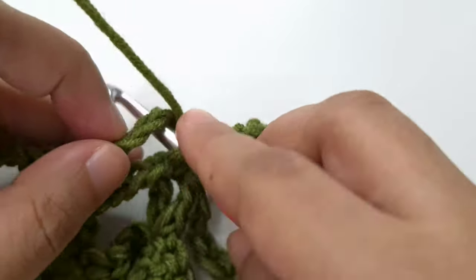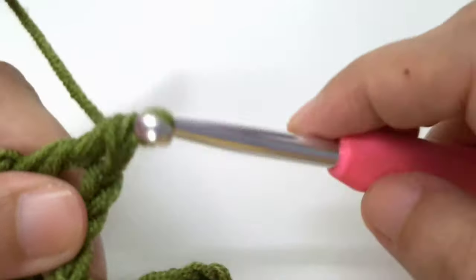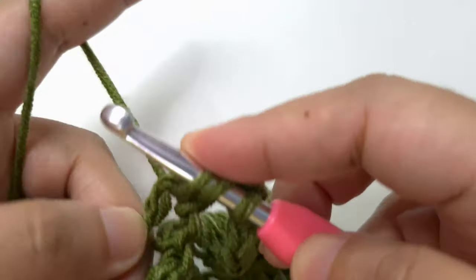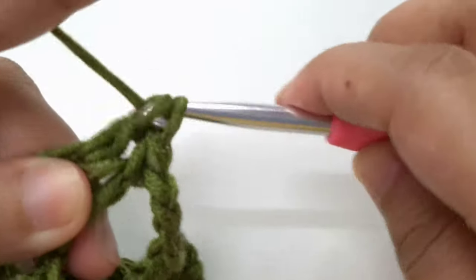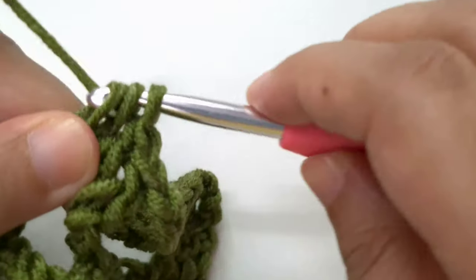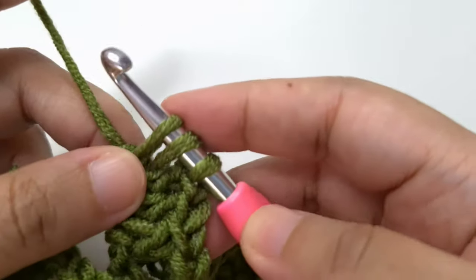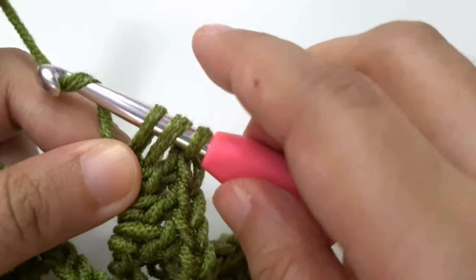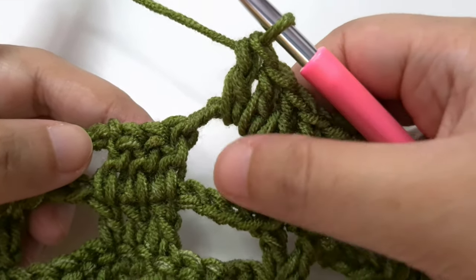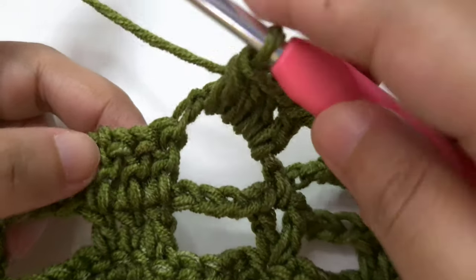Once we finish both front panels we are going to go to the back panel. A small tip: select two identical skeins of yarn for the front panels so they come out somewhat identical. For the back panel we are going to begin with a different number of chains. I will leave the sizes on the screen — I am going to begin with 103 chains. Make a slip knot first, then chain in the same way as before.